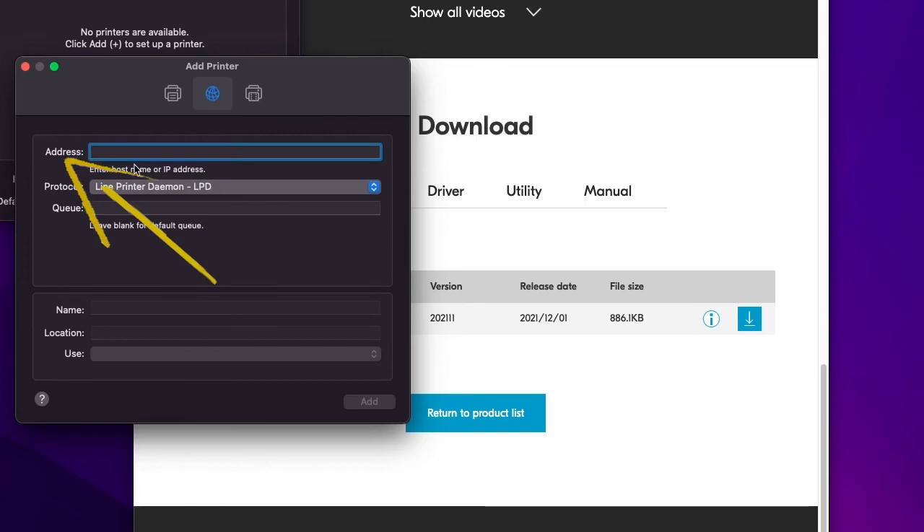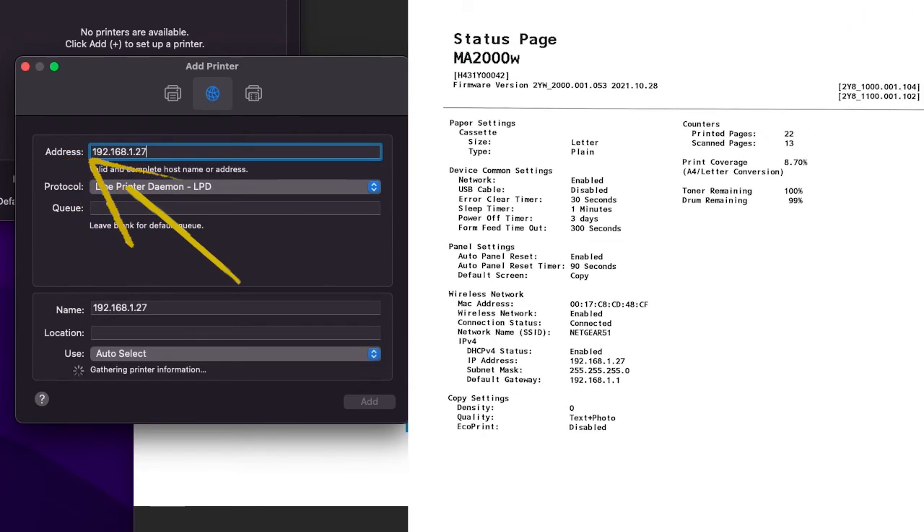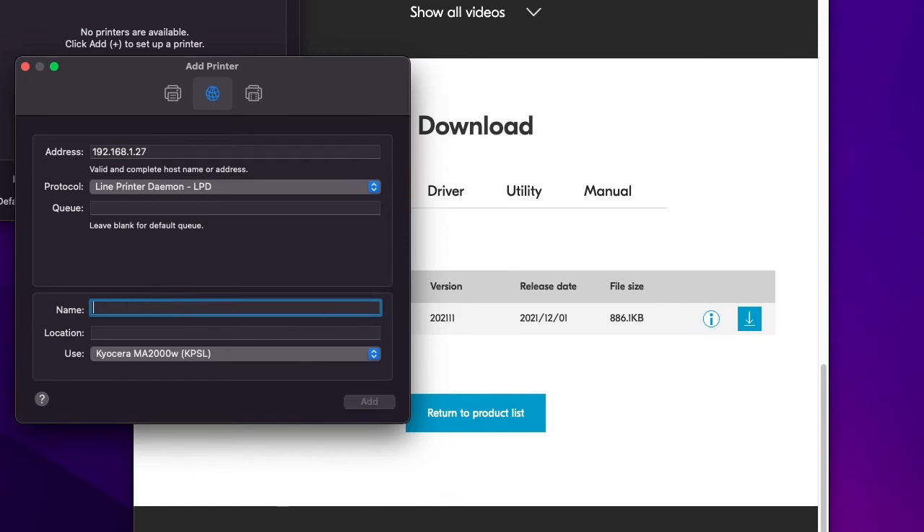Under address, type in the IP address — the four segmented numbers exactly as listed under the wireless network printout. Now go to the name entry and change the IP address to a descriptive name. In our example we will type 'My Kyocera Printer.'